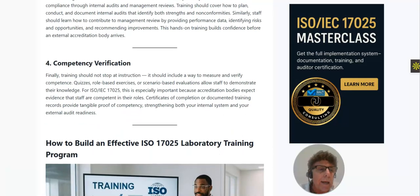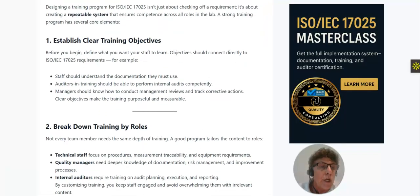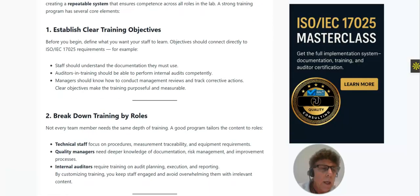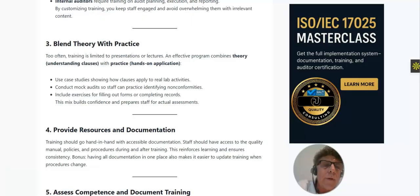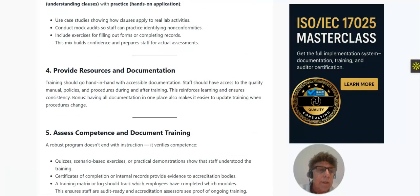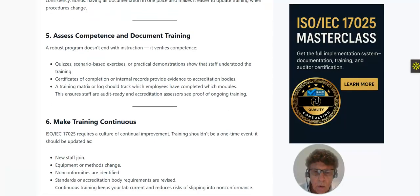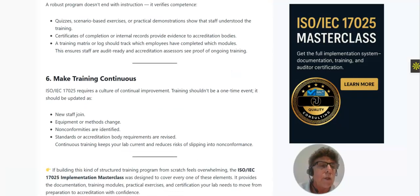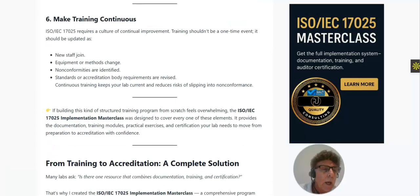To build an effective ISO 17025 training program, you should: establish clear training objectives; break down training by roles — technical staff, quality managers, and internal auditors; blend theory with hands-on practical application rather than limiting training to presentations and lectures; provide resources and documentation that go hand in hand with daily activities; document competency assessments through quizzes; and make training a continuous activity rather than a one-time event.